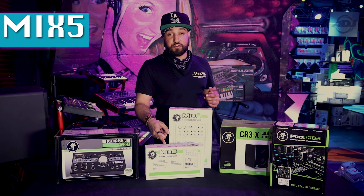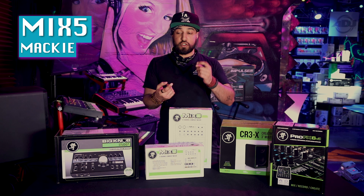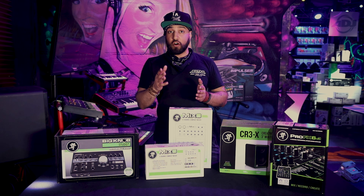We're starting off with the Mix 5 — very price conscious mixer, easy to use. Line mixers you're going to use for bands, karaoke, things like that where you don't need to fade between one and the other, but you want to control the individual channels of those feeds.